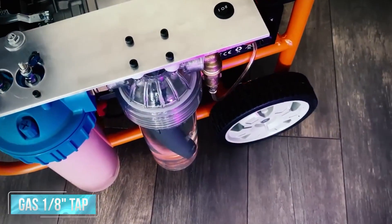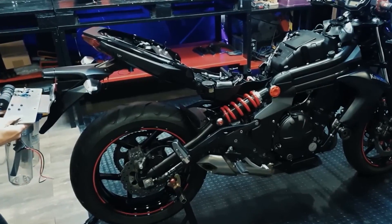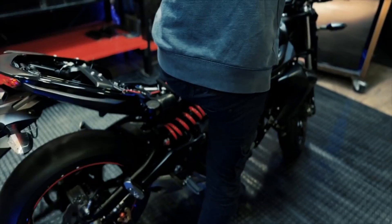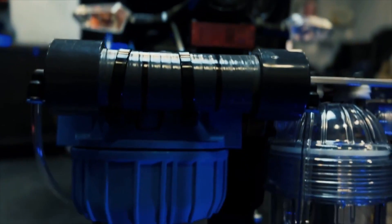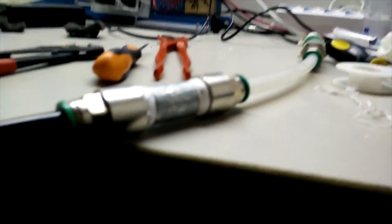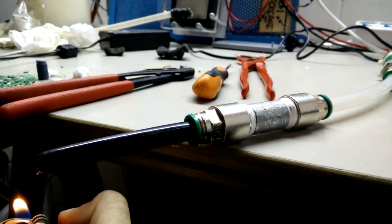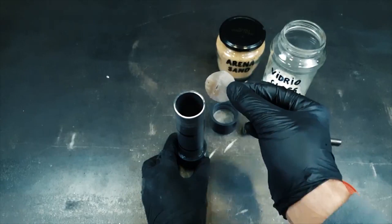And we can't forget the gas 1/8 inch tap. Now here's where the magic truly unfolds: we fill one-third of the tube with crushed glass, and the stage is set for hydrogen wizardry. It's a sight to behold as we harness the incredible power of HHO. Now let's kick it up a notch with our ingenious HHO flame arrester. But safety first — it's all about the perfect recipe. Start with a sturdy PVC tube, and here's where the magic mix comes into play.